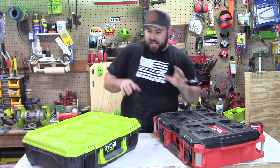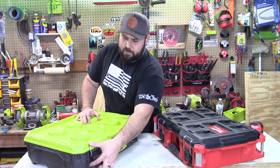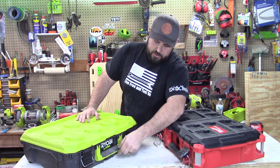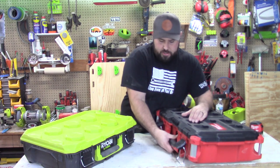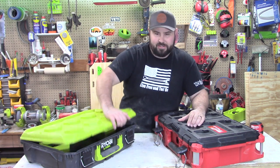So you can see the exterior dimensions and how these stack up against each other — I think they're pretty comparable. But let's go ahead and take a look on the inside. For this handle, there is no lock on the Ryobi — it just flops down in place. The Milwaukee handle is much, much heavier duty, and the overmolding is better, though the Ryobi does have rubber overmolding — it's not that bad.